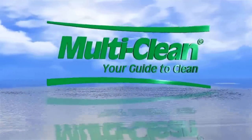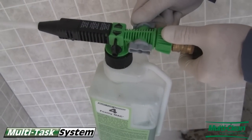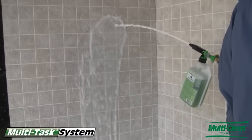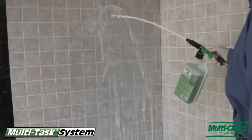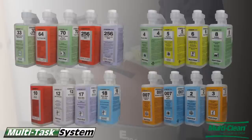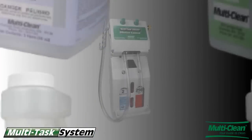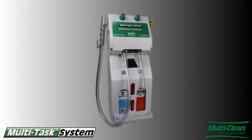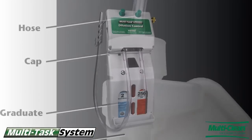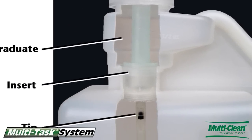The Multitask Dilution Control System is the world's most flexible dispensing system. The secret is the patented Multitask package that provides the ultimate in cleaning chemical dispensing versatility. The unique package allows distributors to keep inventories lean while offering their customers a broad array of dispensing options. The built-in metering tips ensure proper dilution and trouble-free dispensing.